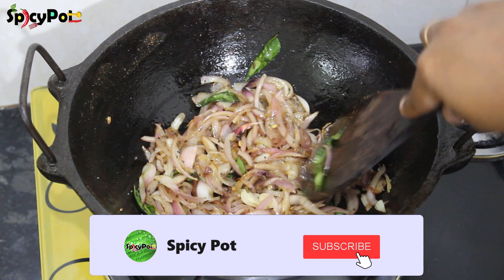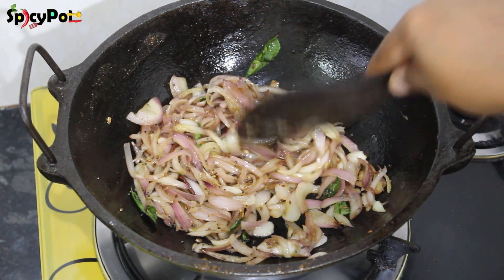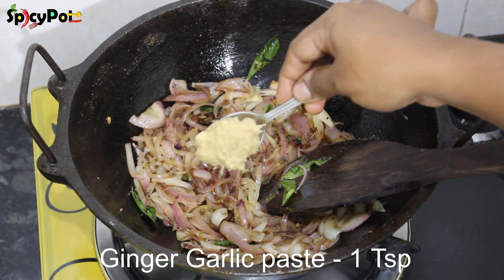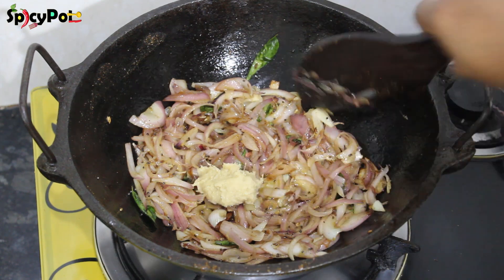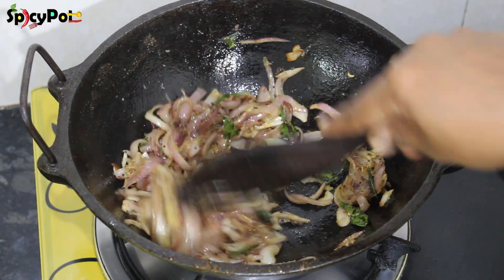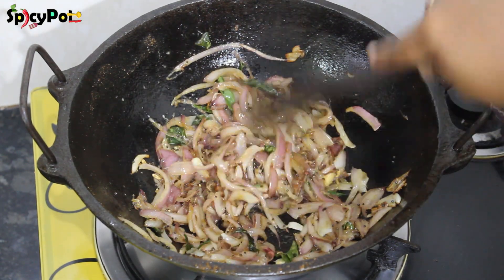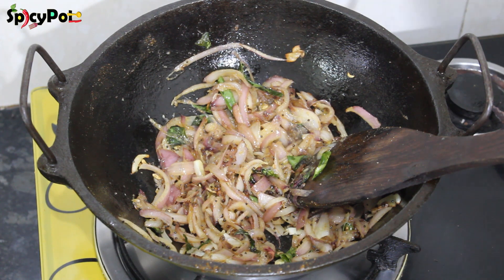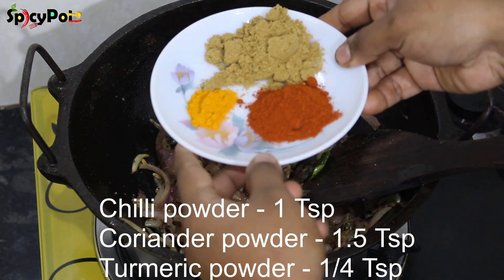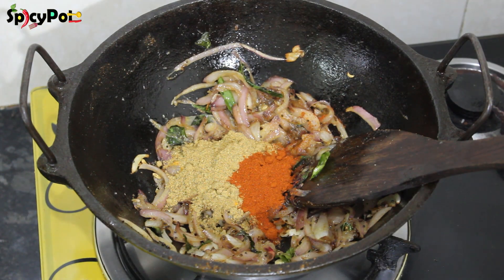Now let's make a brown color in the pan. If you want to make a brown color, you will have a nice taste. If you want to add 1 teaspoon of paste in the pan, put it in the pan. If you use the paste, mix it well. You can add 1 tsp of paste with a layer of salt, and add a little more salt.